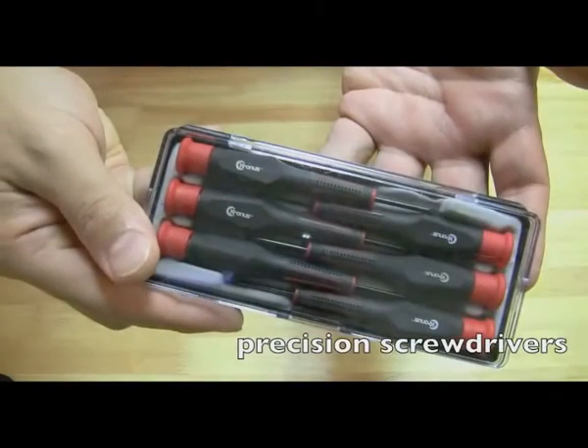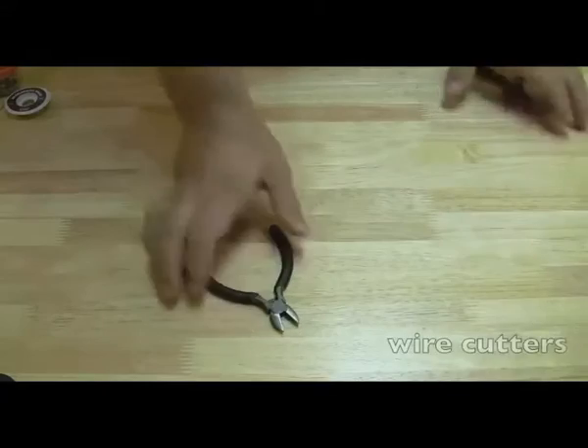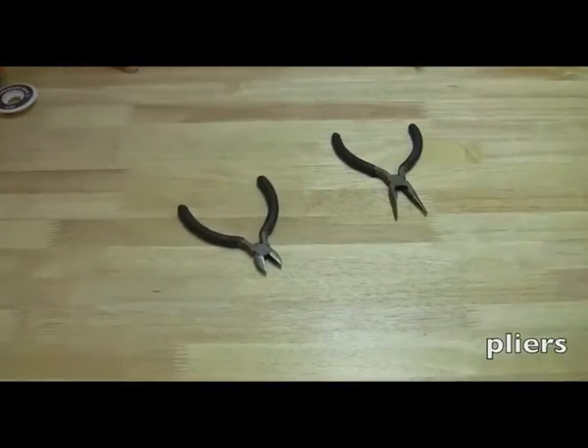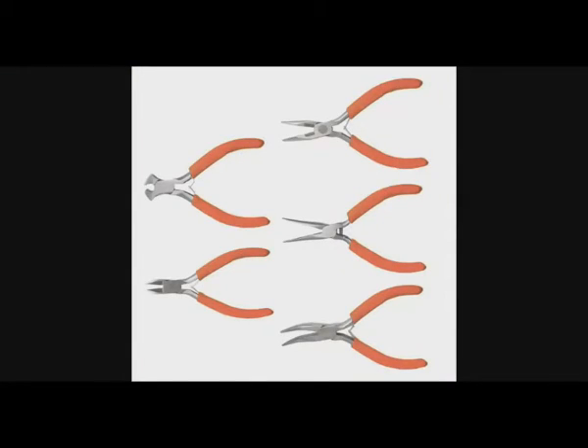You could also get precision screwdrivers. I bought these at Radio Shack and they're good for getting in real fine screws. Then you're going to need pliers and wire cutters — definitely need both of these. I recommend getting a set like this with the wire cutters included. You get them at Home Depot, Lowe's, or any hardware store. These will allow you to get into the tinier places, which is mainly what you deal with on laptops, so you need a small set of tools.